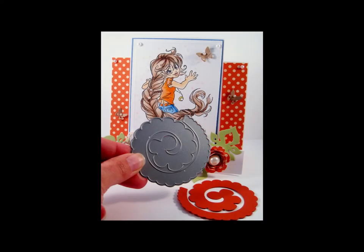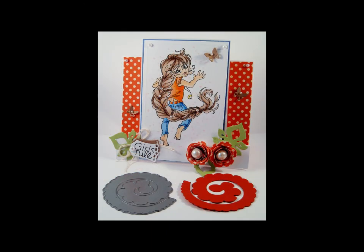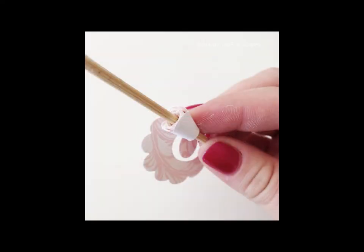Here you see the rolled scalloped flower and a cutout from the die measuring 2.75 inches or 6.8 centimeters. To roll your flower, take the center of your flower and start rolling it around a small stick or pencil.